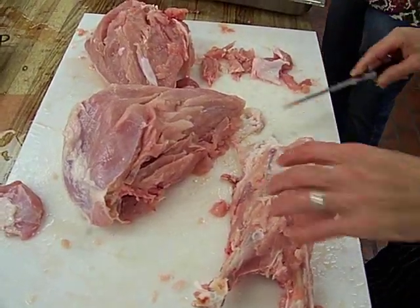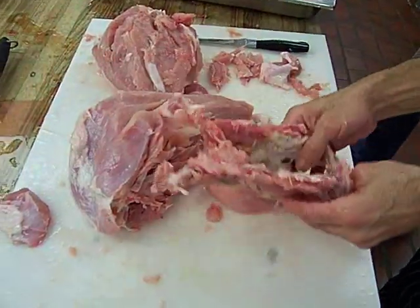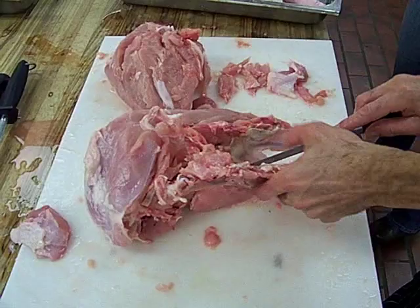What is that bone called right there? This is the keel bone right here. Keel bone? That sounds like a book. Yep.